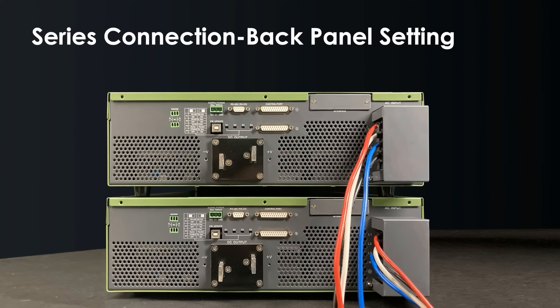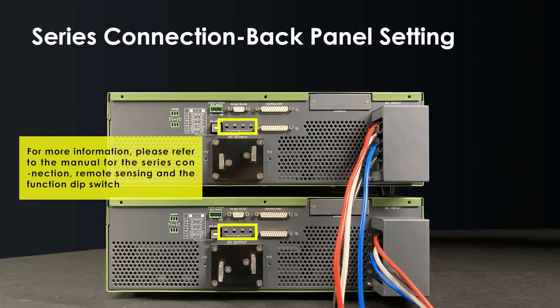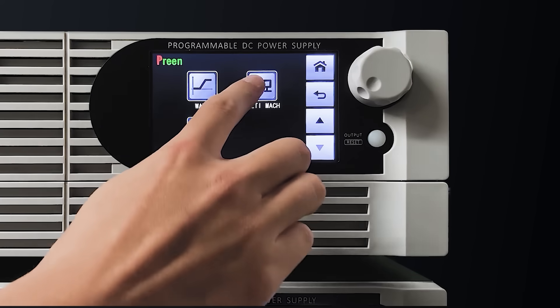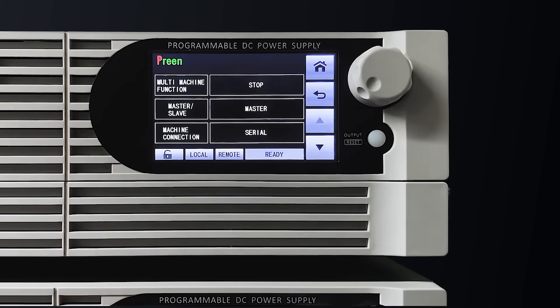Let's move on to the series connection. All the operation is the same as parallel connection, but the positive pole and negative pole will be connected mutually. Turn the switch to the designated position. All the operation is similar to the parallel connection — just need to set serial at the machine connection.